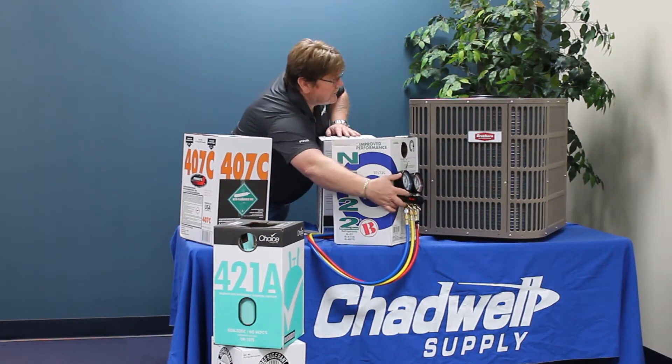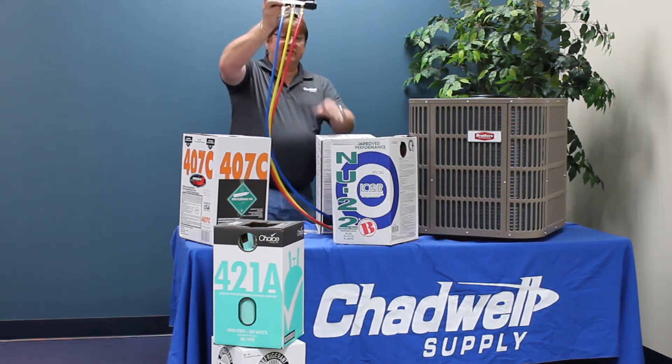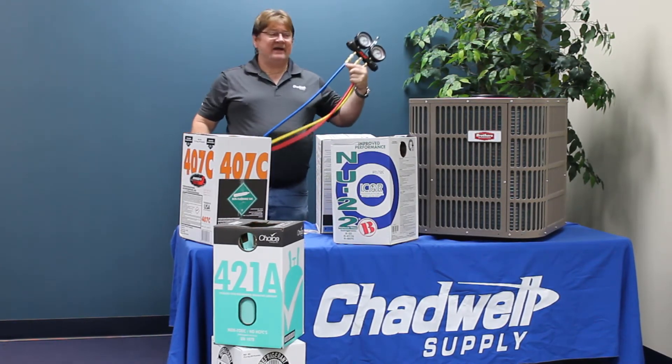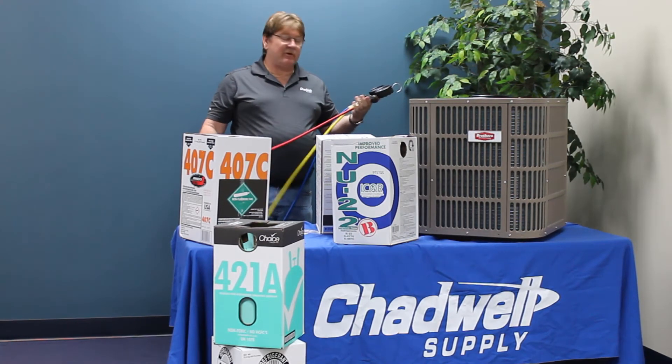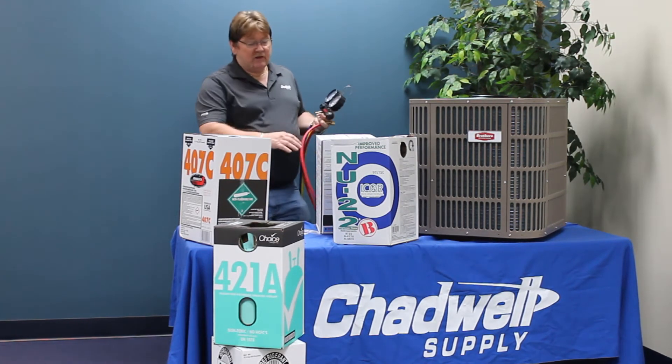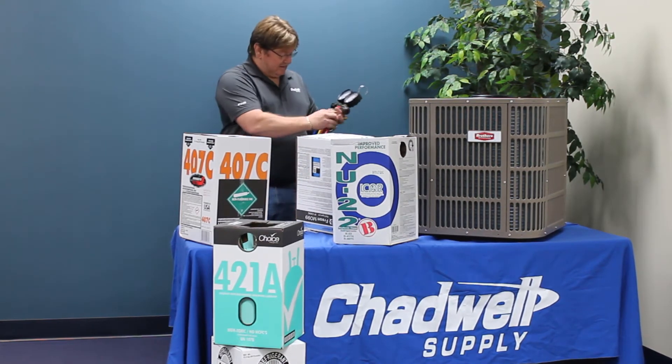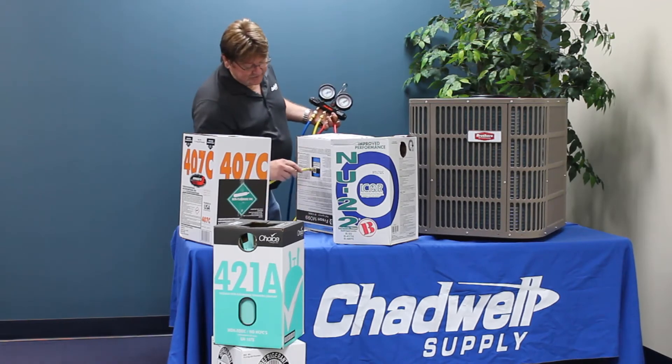When you go to introduce refrigerant into the system, you want to do it through the high side while the system is off — it is not operating, it is not running. Then you want to invert your cylinder, turn it upside down, and connect your yellow charging hose to the refrigerant.